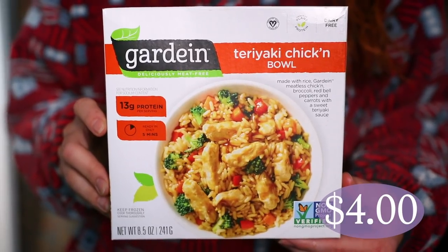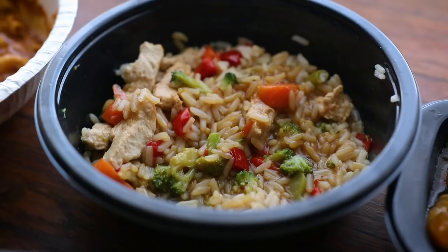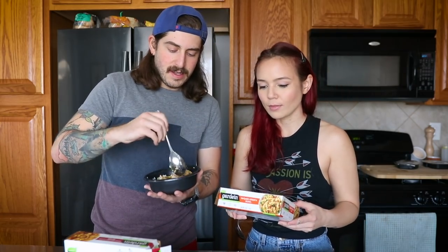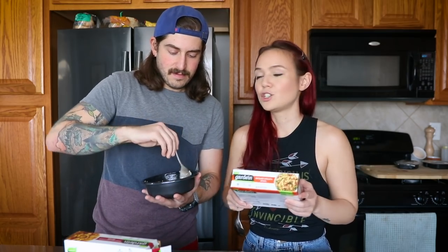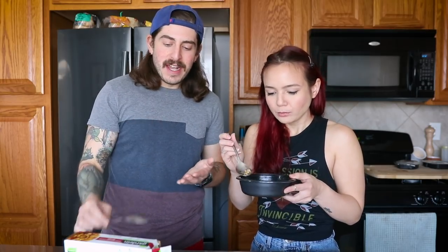Next we're going to try the Gardein teriyaki chicken bowl, also ready in five minutes in the microwave. This is rice, Gardein meatless chicken, broccoli, red bell peppers, carrots, and a sweet teriyaki sauce. We are big fans of the Gardein chicken strips — we buy them pretty frequently. This already reminds me of those TV dinners you'd get, with the goopy sauce, and it tastes exactly like that. Again, it is good — definitely a convenient option, just a vegan version of a Stouffer's thing.